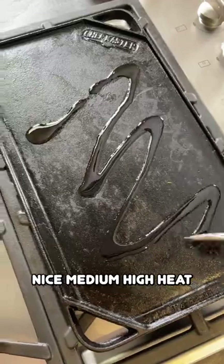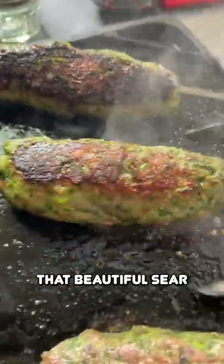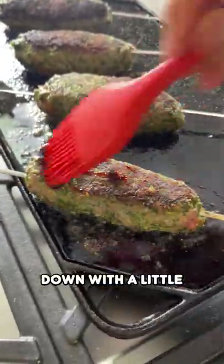Heat up a griddle on a nice medium-high heat. Take our kebabs, seasoned side down. Look at that beautiful sear. Grab our glaze, which is just some pomegranate molasses, boiled down with...